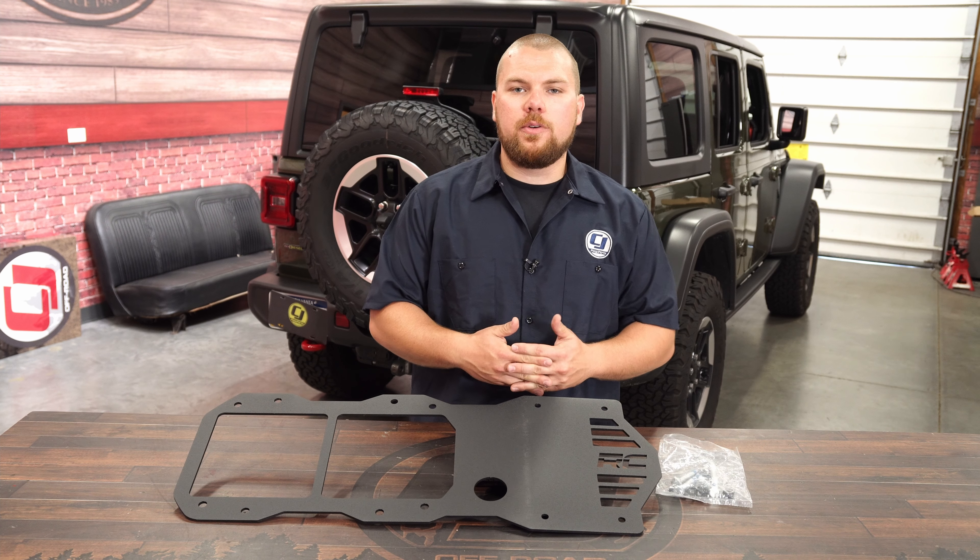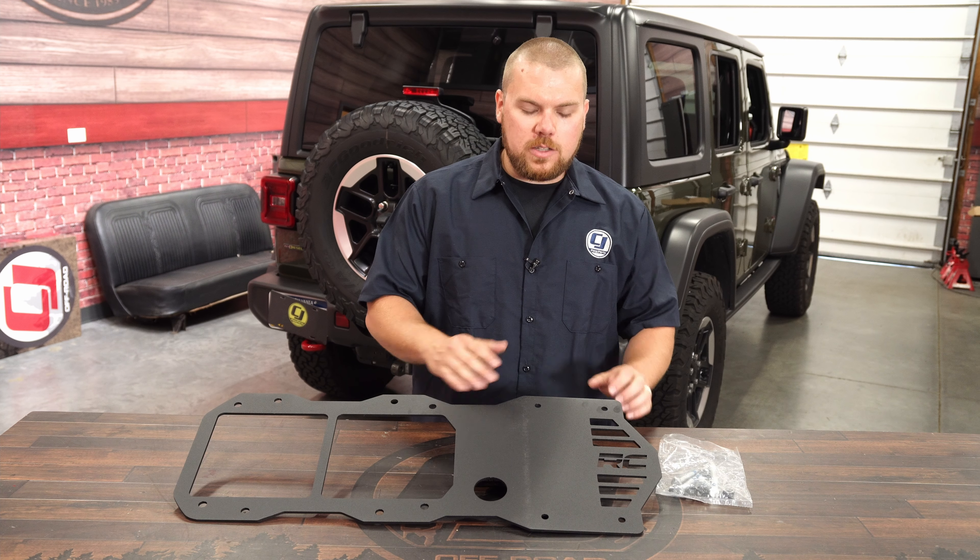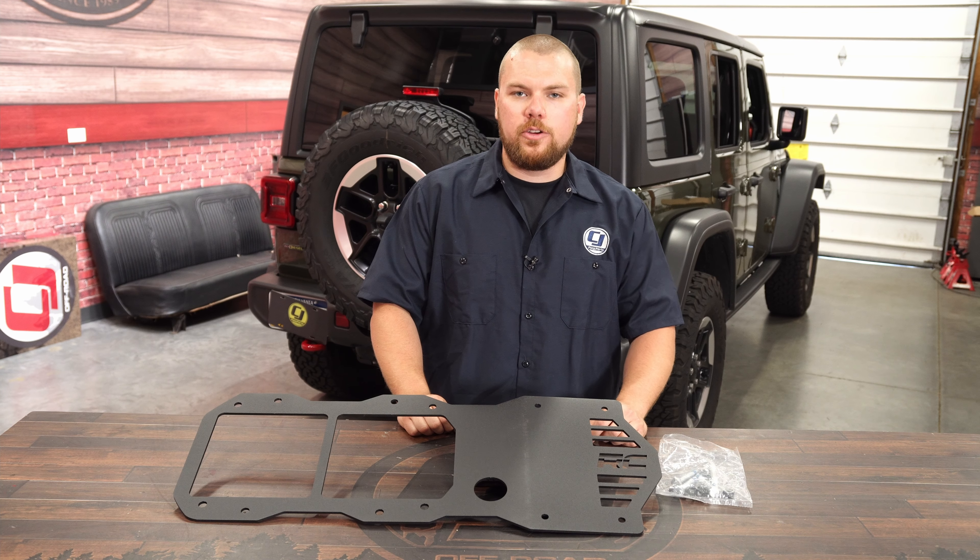Now if you want to check this out, be sure to visit cjponyparts.com where you can find this part as well as many other great Rough Country parts for your ride.